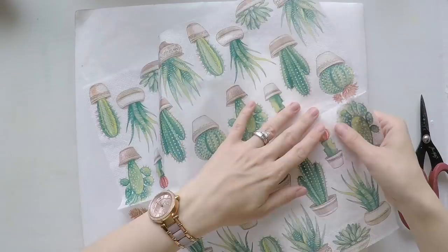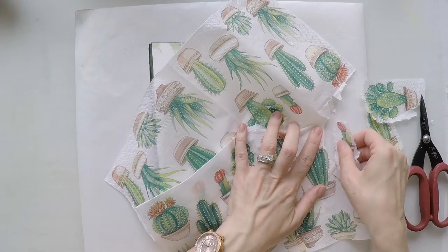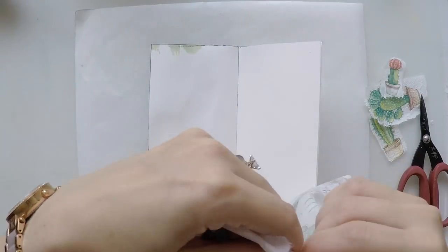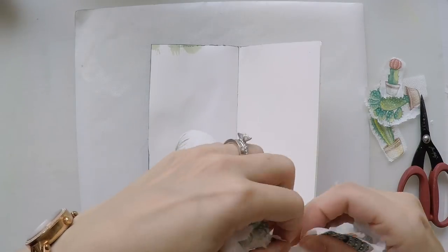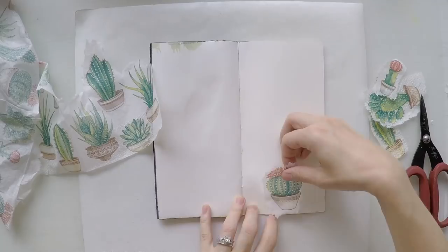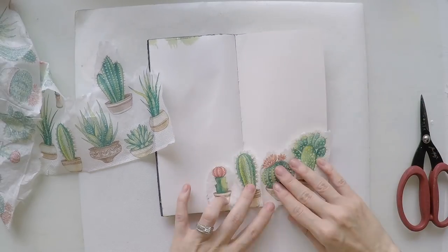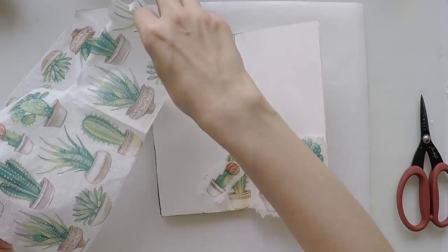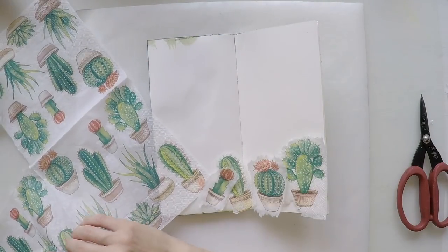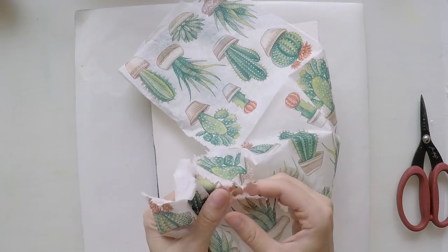I'm trying to select the designs that I like. I wish the ones in a row were the ones I'd want to put, but Murphy's Law — it's never like that. So I need to separate them one by one. I'm not using scissors because then they will have cut edges and I don't like it. I want the napkin to disappear into the page, that's why I'm tearing them with my hand.